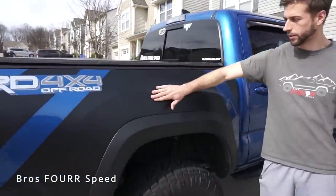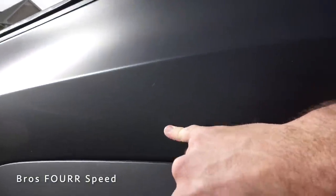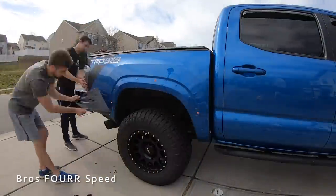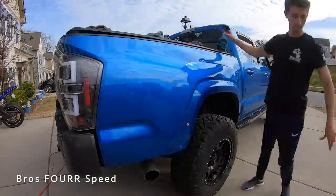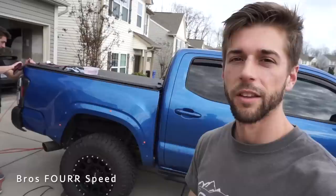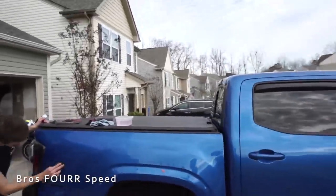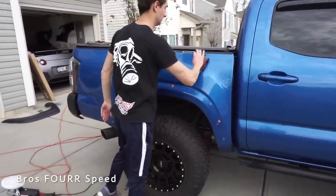If you zoom in here, this is some off-road damage which luckily protected the paint really nicely, but you can see these lines — this is from the previous fender flare. After working for about two hours we finally got all the adhesive off of the TRD 4x4 off-road sticker. The difference between that being a sticker versus an emblem with actual 3M adhesive is a huge difference. It took about two hours — definitely a pain, but we finally got it off.